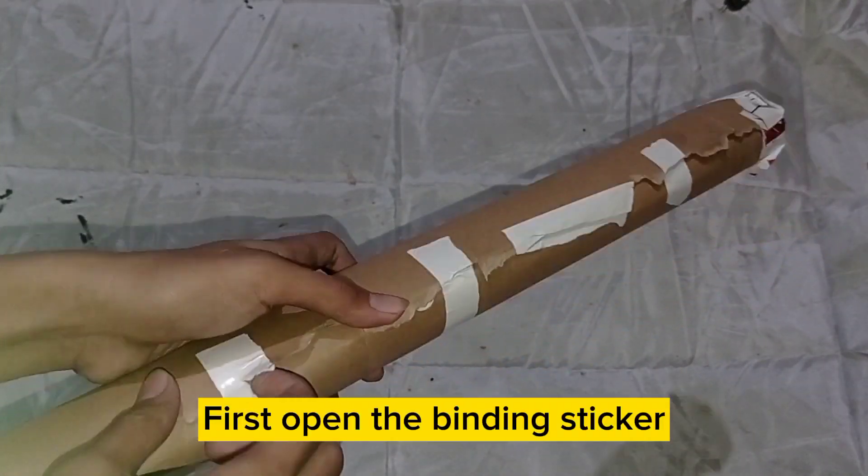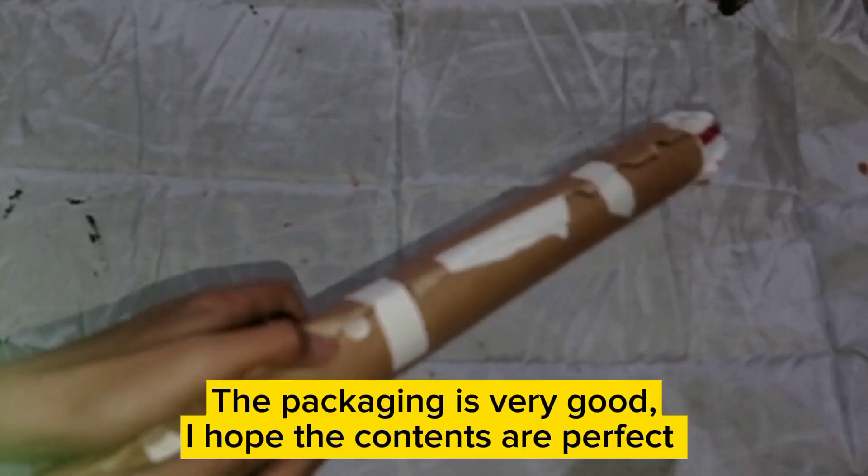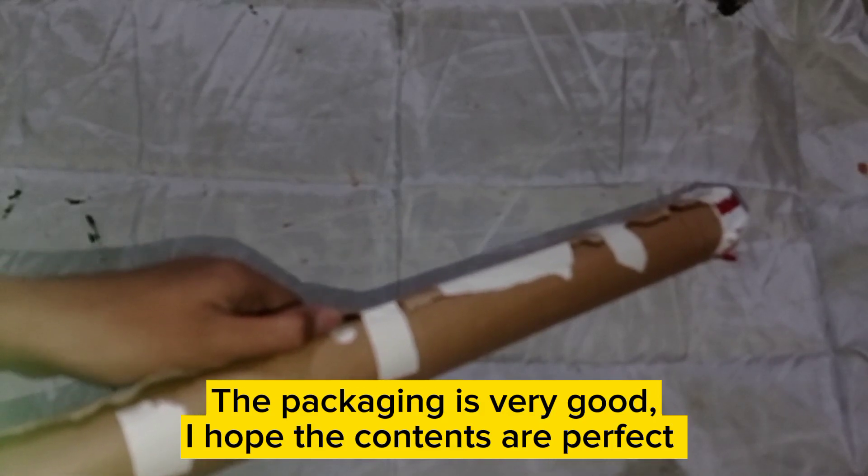First, open the binding sticker. The packaging is very good. I hope the contents are perfect.